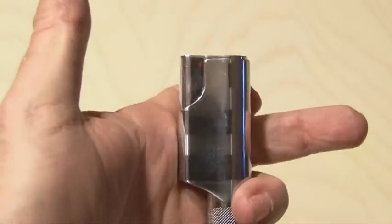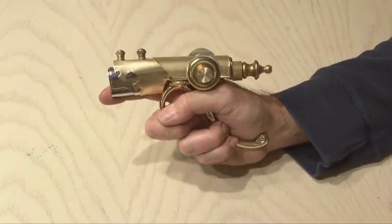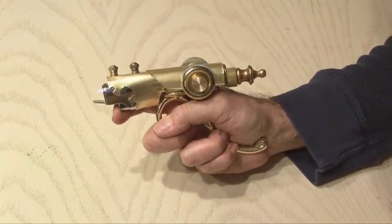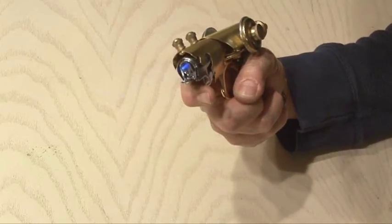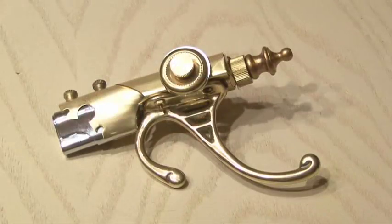The last step is to add the lighter. I found a lighter that was about the same dimension as the one used in the article and it fit just fine. And it works great. And there you have it — a steampunk-style Discreet Companion Ladies' Ray Gun. We'll see you next time with another Weekend Project.